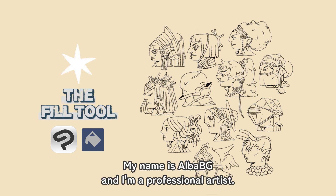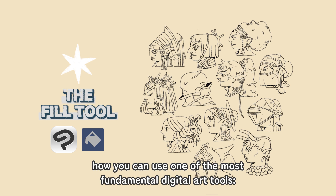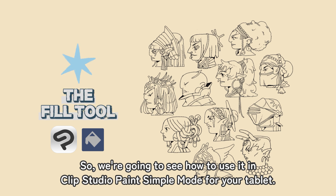Hello everyone, my name is Alva BG and I'm a professional artist. In this video, we're going to learn how you can use one of the most fundamental digital art tools — the Fill tool in Clip Studio Paint — which is going to help you speed up your workflow in the early stages of coloring. We're going to see how to use it in Clip Studio Paint simple mode for your tablet.